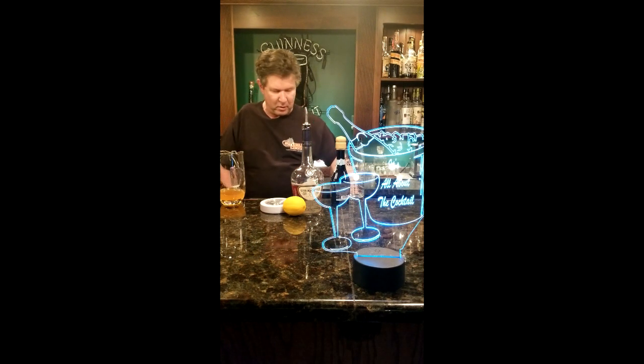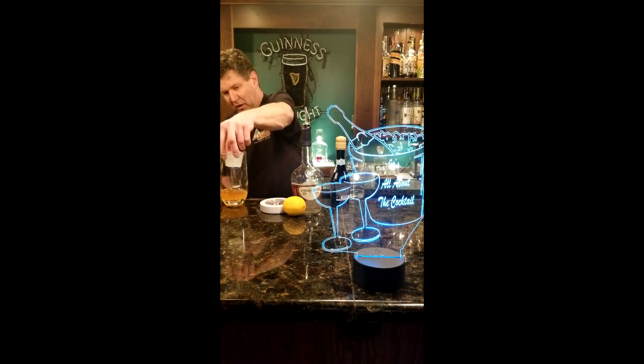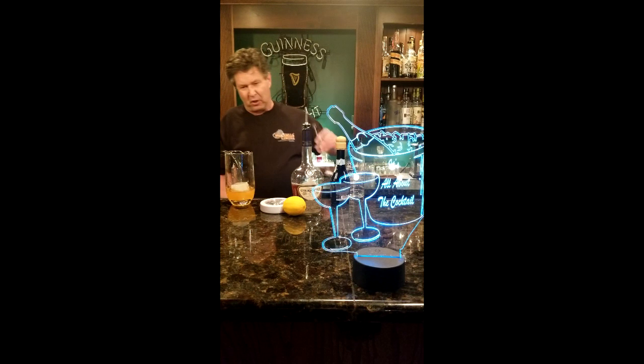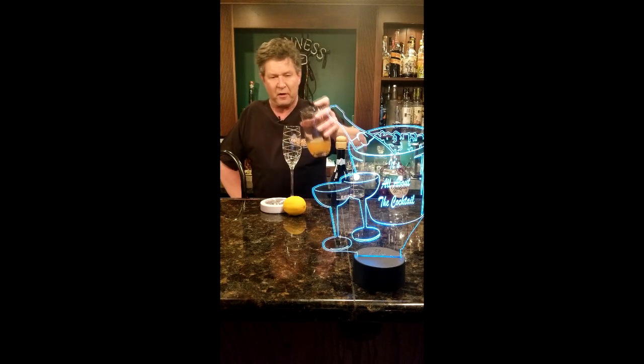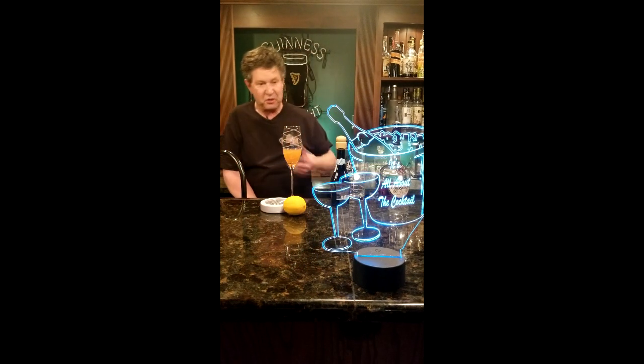We're going to add one big old square ice cube, put that right in the center there. Then we're just going to give that a stir, get that nice and cold. Grab yourself a strainer, strain that into our champagne flute, and then we're just going to top the rest off with some champagne.